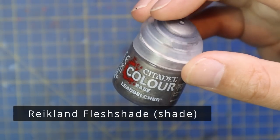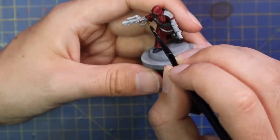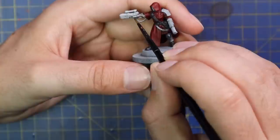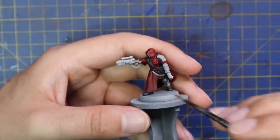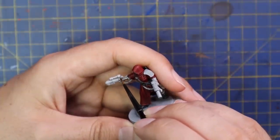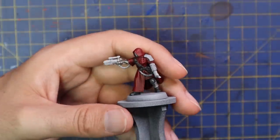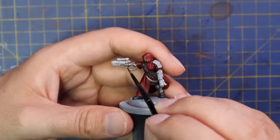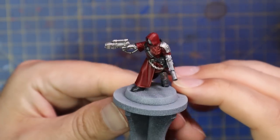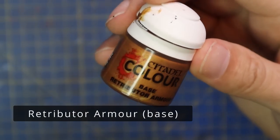From here we moved over to Leadbelcher, applied to all of the metallic parts — the entire gun, her bionic arm, her pistol, her shoulder pad. Lots of this will have gold trim, which we'll be moving to in a moment. It's okay to cover it in silver paint first and then paint the trim in gold after — it speeds up the process. This is all about getting the warband painted quickly, efficiently, and on the tabletop looking nice.